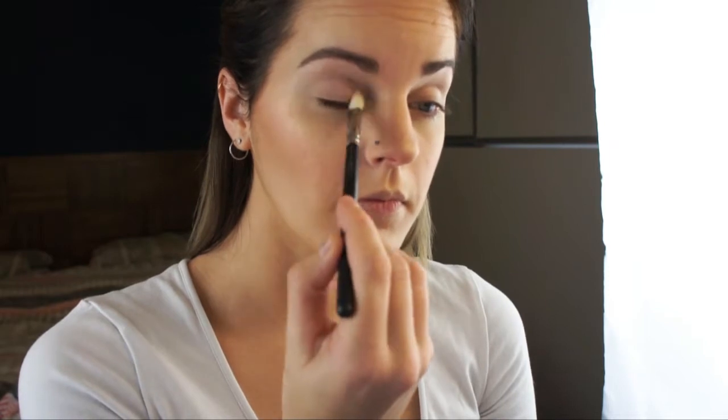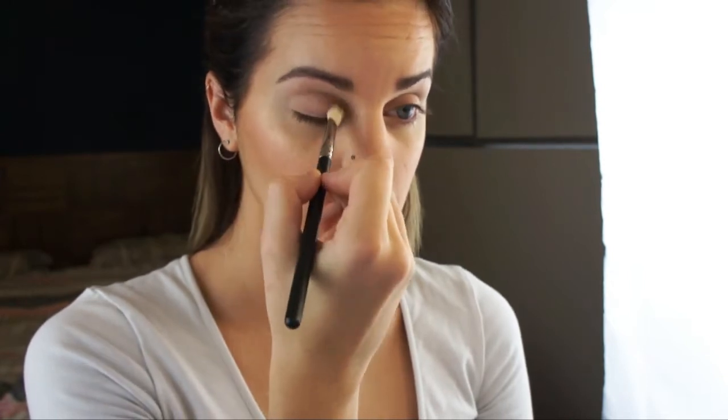Now using MAC Brulee Eyeshadow and a MAC 217 brush, just using a small amount to set this primer. Just using a shadow that's close to my natural skin colour — that's going to help with blending in the eyeshadows a bit later.